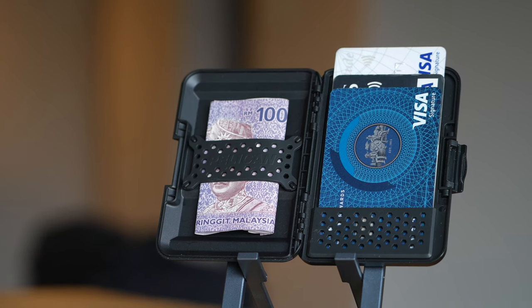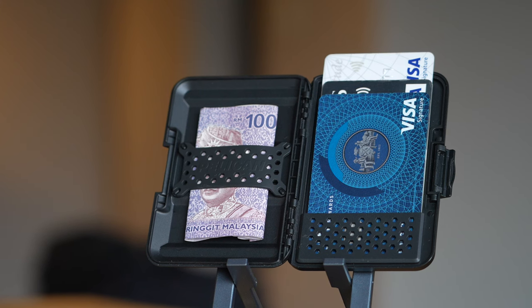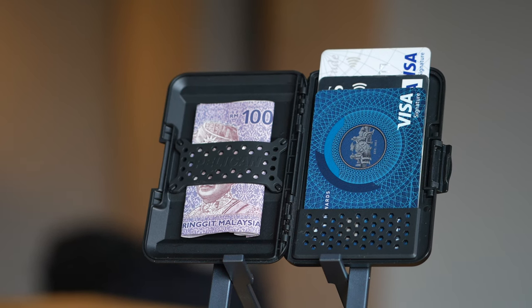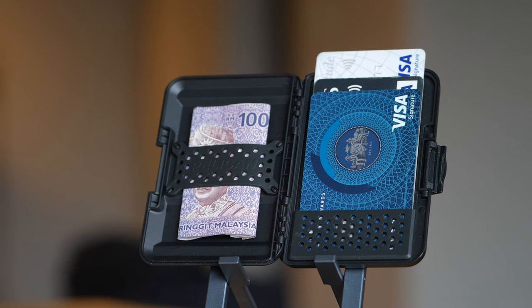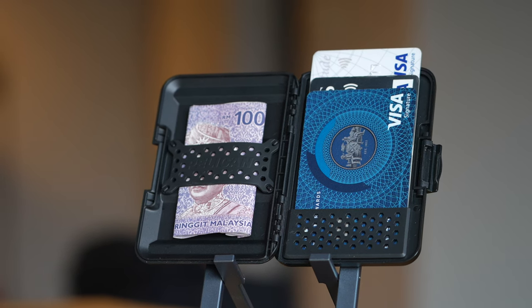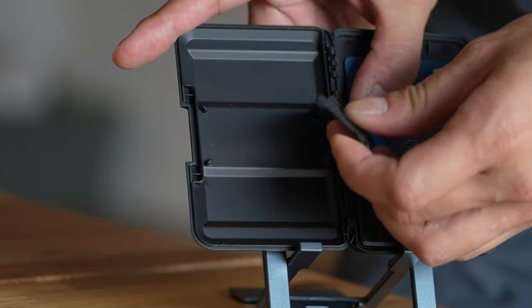From my experience, you can slot up to three non-embossed cards into the right side compartment, or two embossed cards with one non-embossed card. And for the compartment on the left, spare cash or receipts. This rubber strap can also be removed if you wish to use the space for something else.